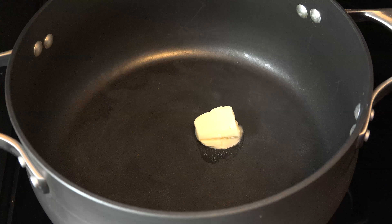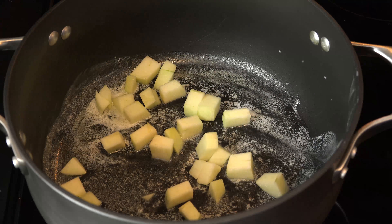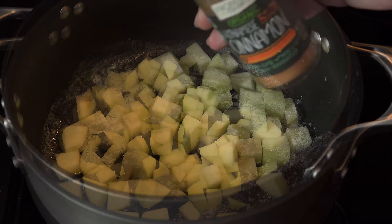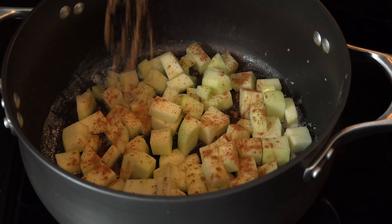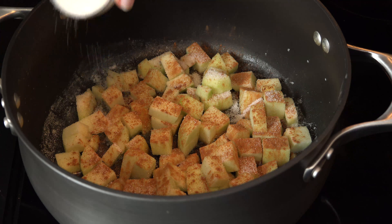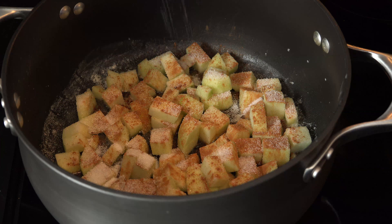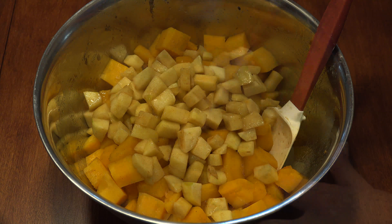To a large pot, add 1.5 tablespoons of butter, 1 diced Granny Smith or your preferred apple, a generous hit of cinnamon to taste, and 1 tablespoon of granulated sugar. Give it a stir and allow the apple to soften slightly, then add the apples to the squash and stir them to incorporate.